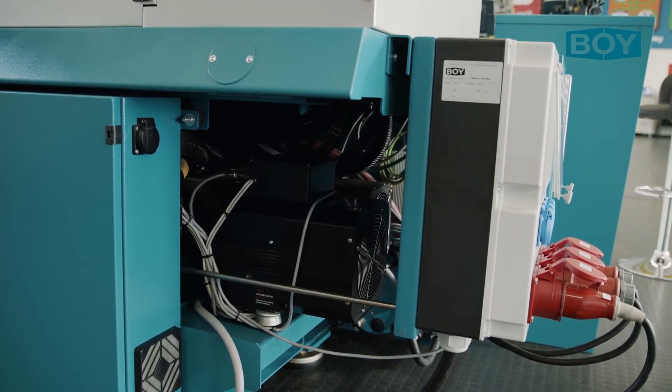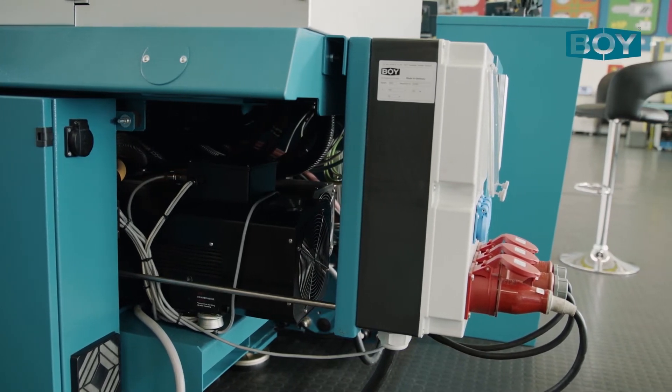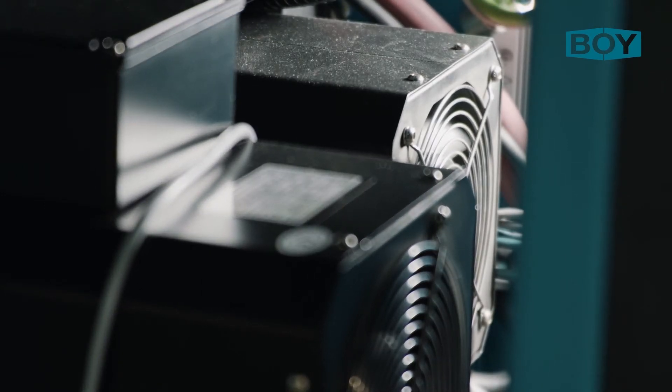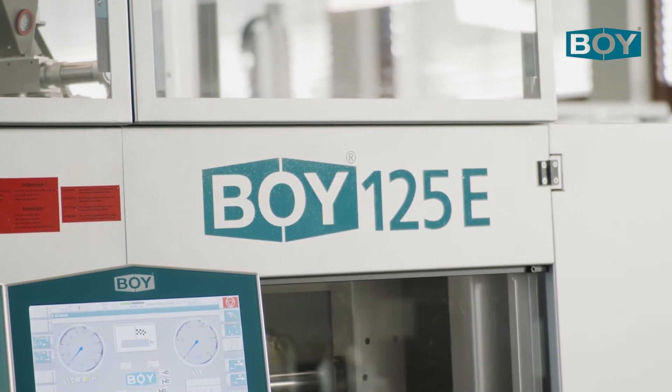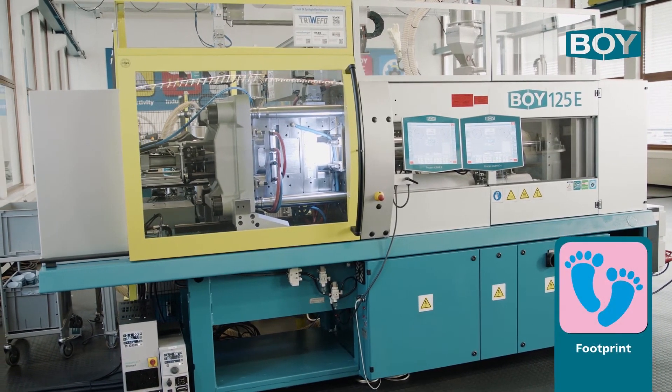This machine is equipped with two very energy efficient servo pumps so that parallel movements such as plasticizing or ejection during the mold movement are easily possible. It is worth highlighting the extremely small footprint of the machine, approximately five meters squared, due to the proven two-platen design.